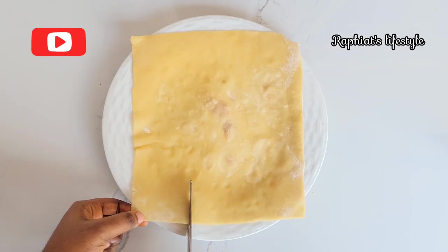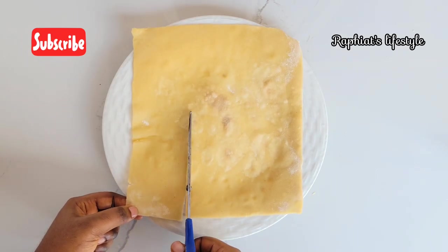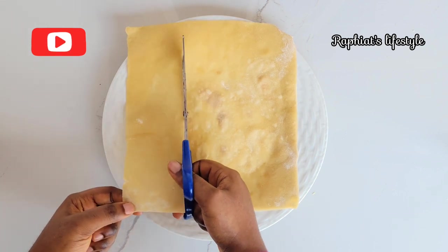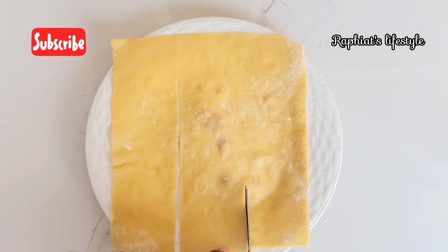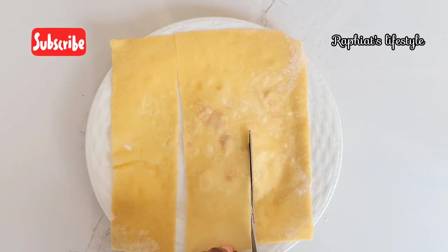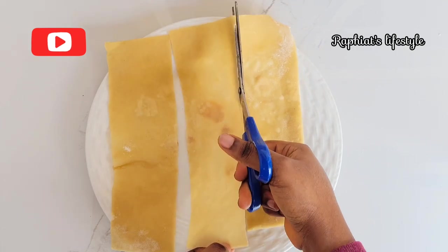For the square shape, what you're going to do is cut into three strips. For this particular size of square I made, I cut into three; for a bigger square you can cut into four. We're going to use each strip for one samosa — that's how this particular method works.